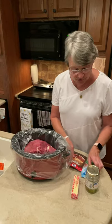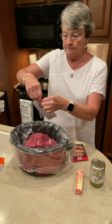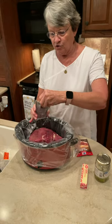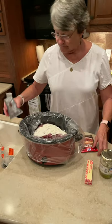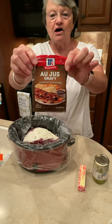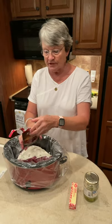All you're going to do is take one package of Hidden Valley Ranch mix and sprinkle it on top of the roast. Then you're going to take a package of Au Jus gravy dry mix and sprinkle it also.